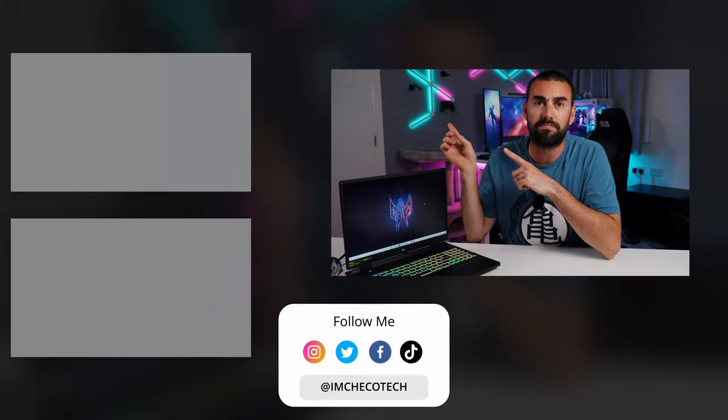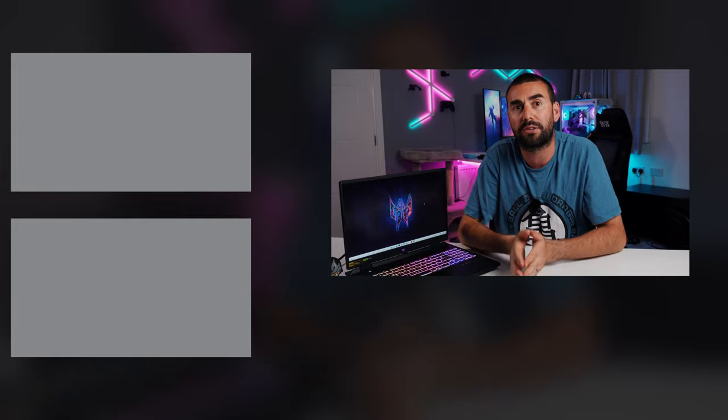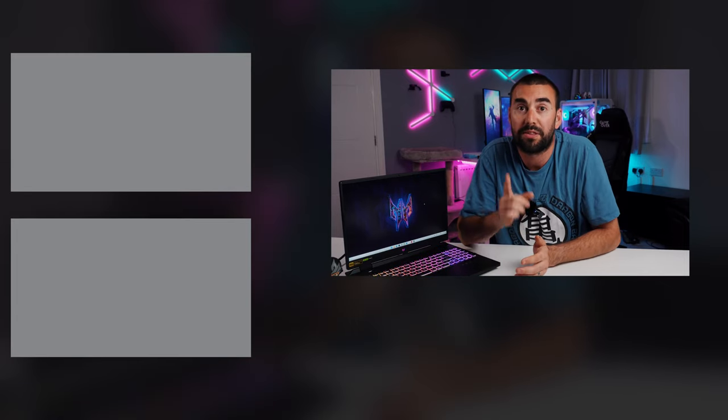If you want to buy the Neo 16, it's available right now with three models to choose from. Pricing goes between $1,200 and $1,550 US dollars. A big thank you to Acer UK and Predator for sending me the Neo 16 to review — this has been a blast. It's a beautiful, portable laptop that games with no problems whatsoever and is a full-on beast. Don't forget to subscribe, like the video, and comment any questions. I'm Checkotech — thanks for watching, and I'll see you in the next one!